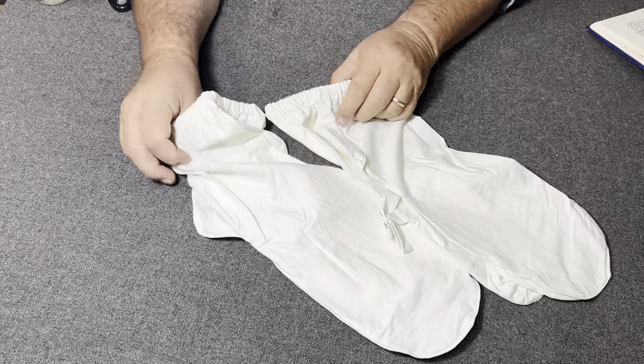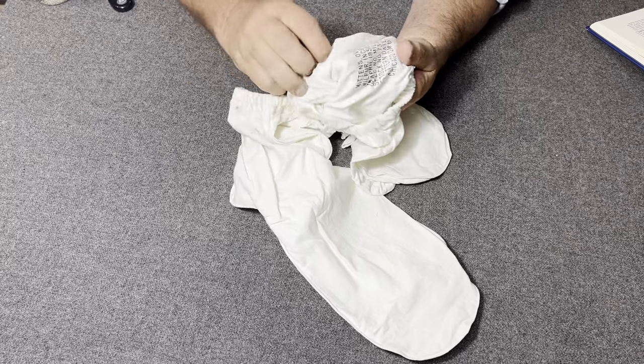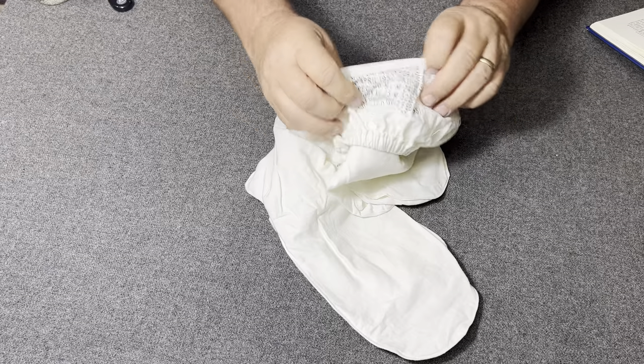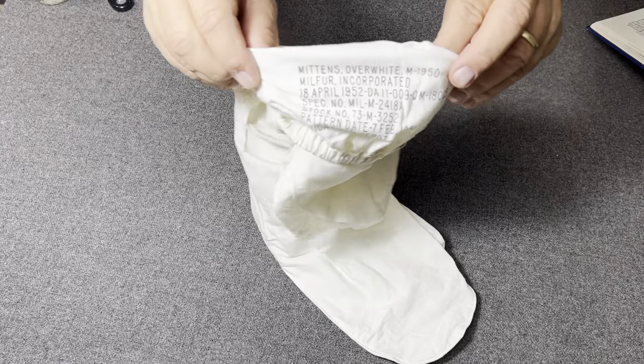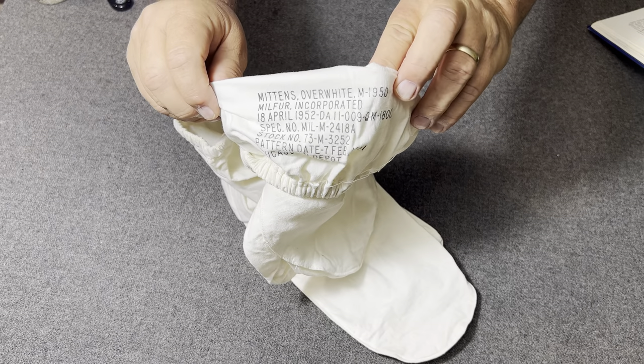There are a couple of things I want you to notice about that. Let me show you the stamping in here on these, if you can see it — if I can get it out here. Okay, there's the stamping on those. Maybe you can read that — M1950 Overwhites.